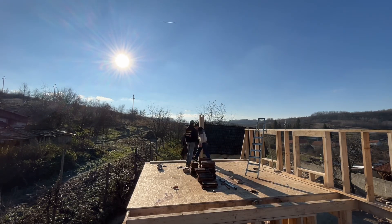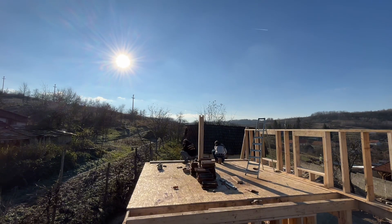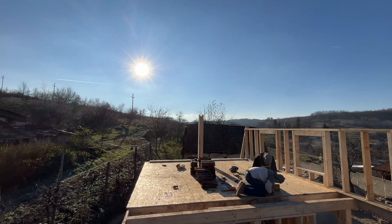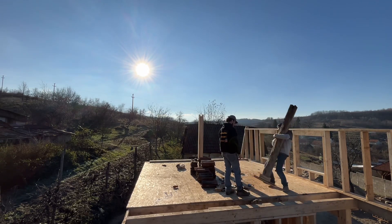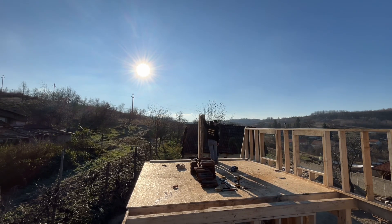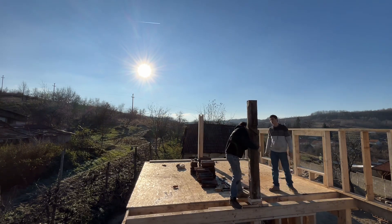We set up the center post, used five by twenties on this end and set up four of them, smashed them together and then used the two outer ones to hold the ridge pole in place. Then I found an old beam I'd used for my house to use at the other end because it's going to be exposed later on. My steps will come up here so hopefully that looks cool with the old beam exposed along there. It's a pretty beautiful beam.